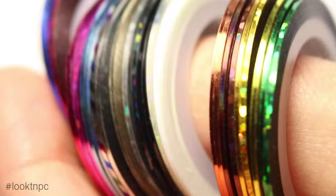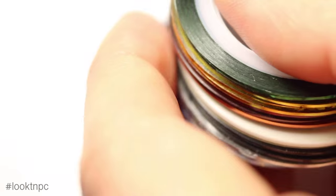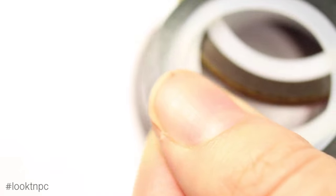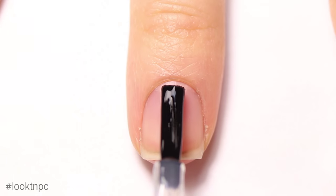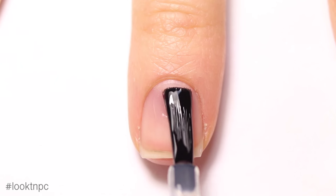You'll also need striping tape for this nail art look. I got 30 rolls — which is like a lifetime supply — for I think two dollars on Amazon. I will put a link in the description box for where you can buy it.